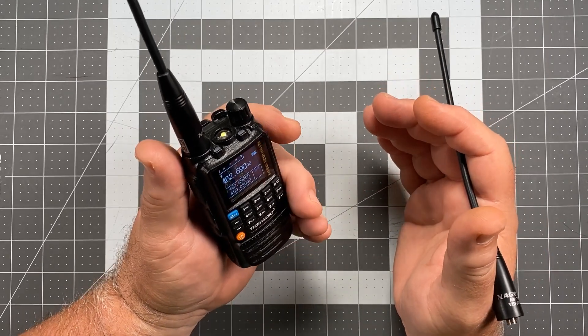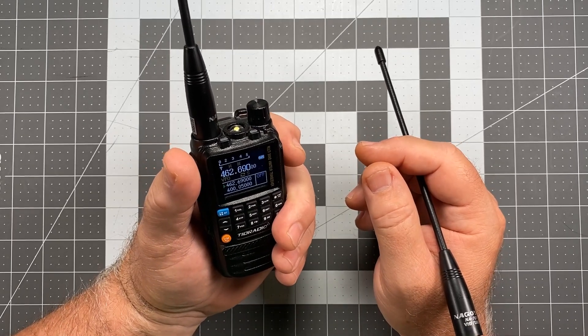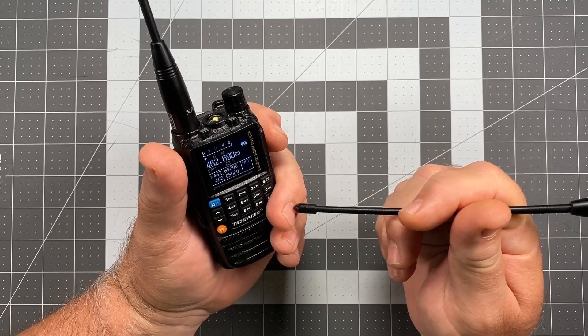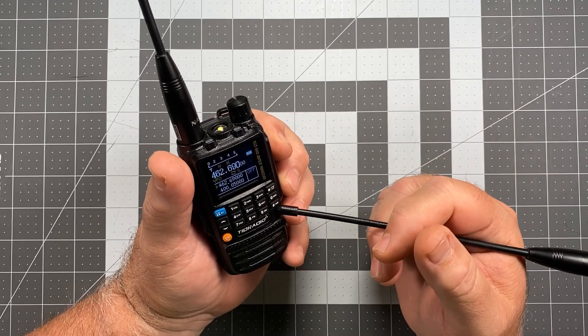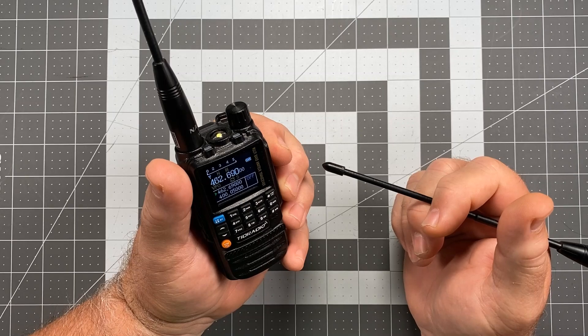Now another thing to be conscious of is how you're holding the radio, because this is a small radio. Notice when I hold it like this and I'm pressing down with my thumb, notice where my middle finger is — it's actually covering that microphone hole. That could be another reason why your audio is low. You want to make sure you're always aware of exactly where that is, so you don't cover it with your finger while you're holding it.